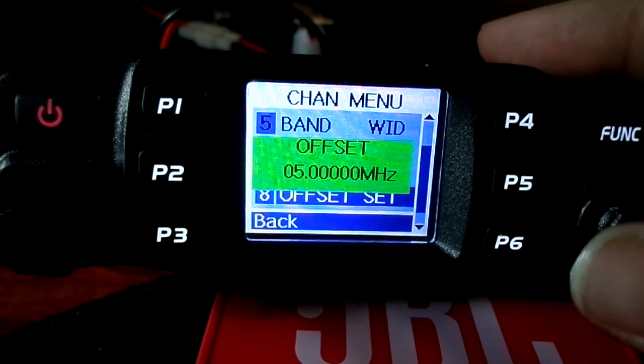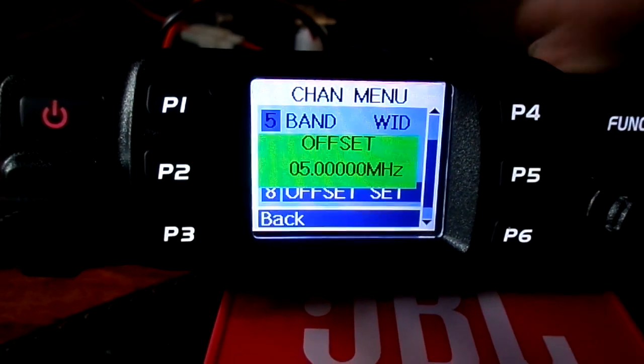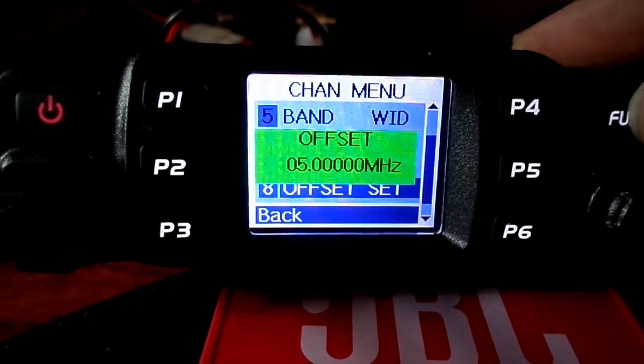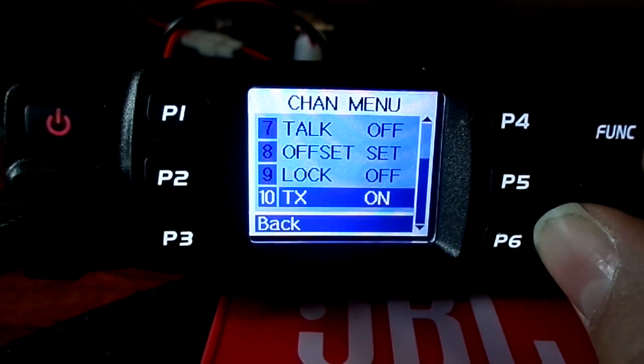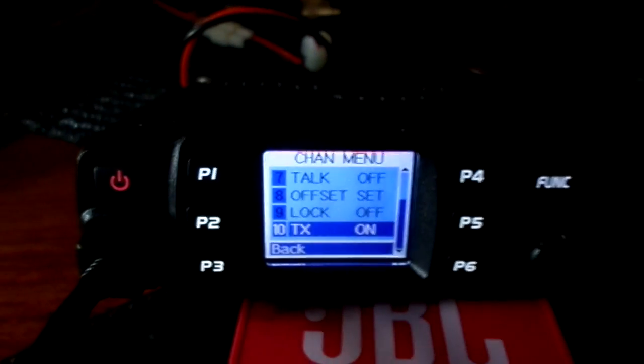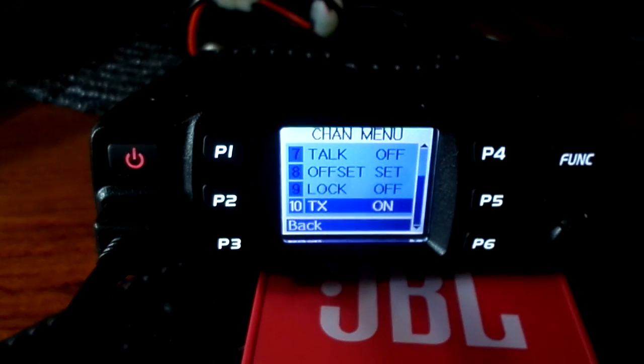You can see reverse offsets for repeaters — plus, minus, off. We'll be back again in a few minutes, we'll get some more info online and let you have a look on the blog.